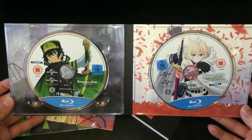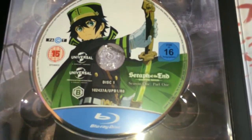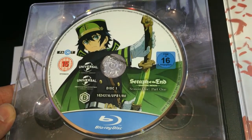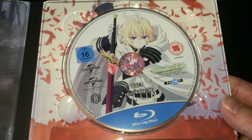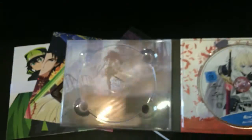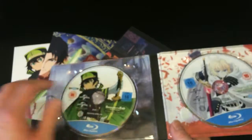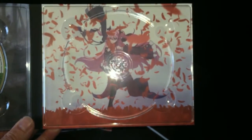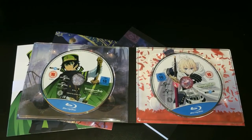First off we'll start with the Blu-ray discs, as that's obviously what everybody wants to see. They come inside a digipack slide design that falls open with two discs. On the left we have Disc 1 — it doesn't tell you how many episodes are on the disc, but I can tell you each disc contains six episodes for a total of 12 episodes. The second disc has pretty much the same standard layout, it does say Disc 1 and Disc 2 in very small writing. Underneath the actual discs we have some additional character artwork, all of which look fantastic.